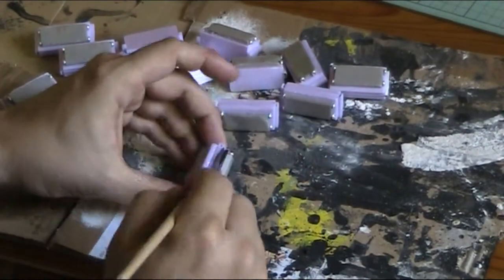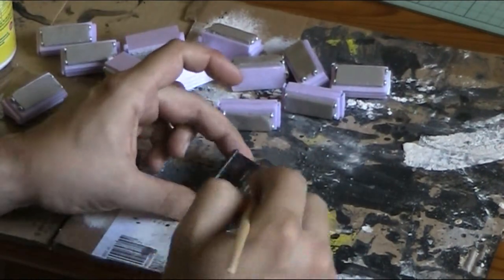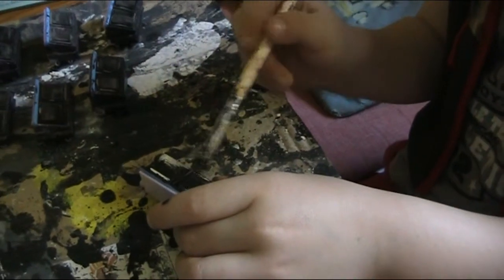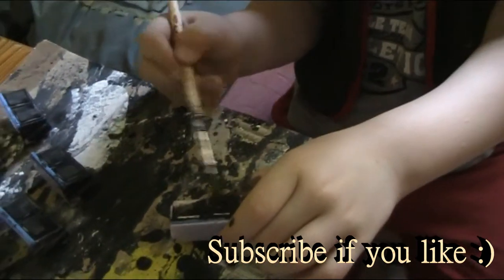Like always I start with black paint and cover the whole piece in black. This is a great job for your minions if you don't have the time to paint all the pieces by yourself.